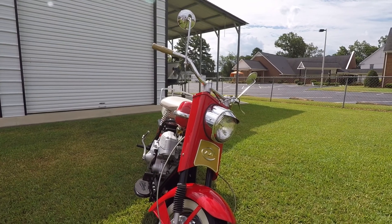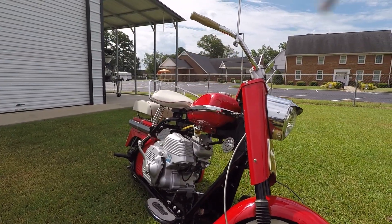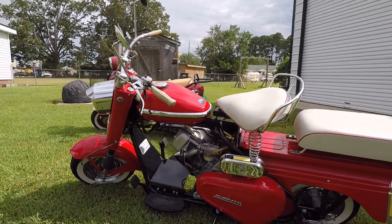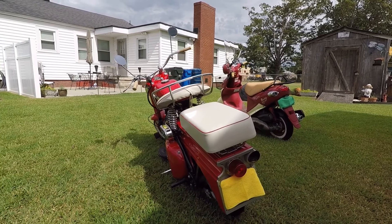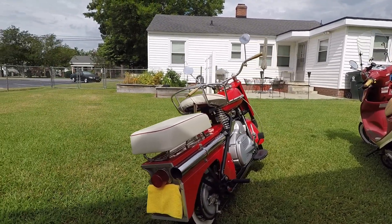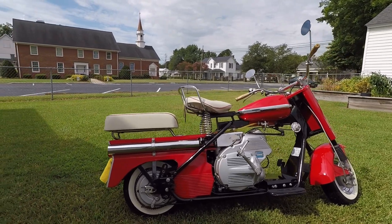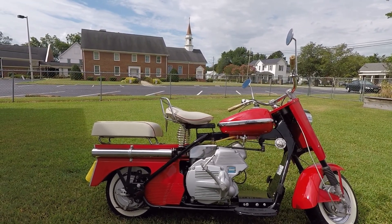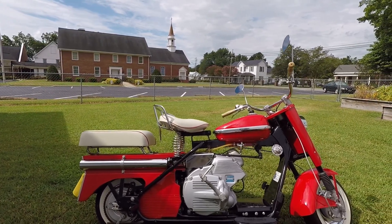This particular model of Cushman, called the Eagle, was in production for 16 years and was made out of Lincoln, Nebraska. For many years they used what they called a Husky engine — that was their staple early on. Then somewhere in the early 1960s they switched to the OMC engine, which stood for Outboard Marine Corporation. This one still cranks, runs, and drives. It's a two-speed with a suicide shift on the gas tank — it has a foot clutch and a foot brake.